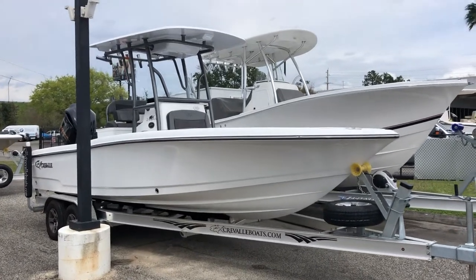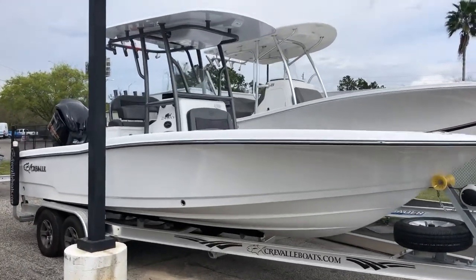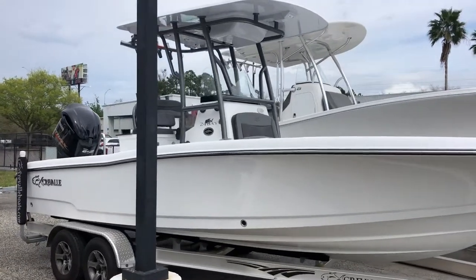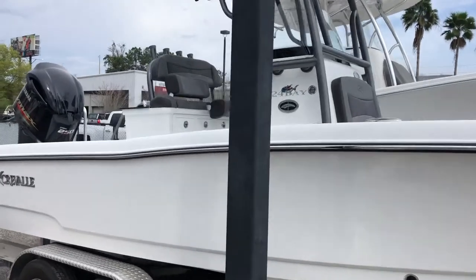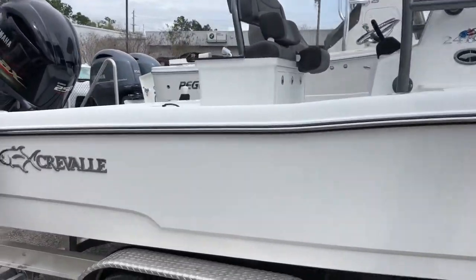Good afternoon everybody, this is Barton with Yamaha Marine Center. I'm here to do a quick video on our 2019 Crevalle 24 Bay. We just got this boat in and we are very excited about it.